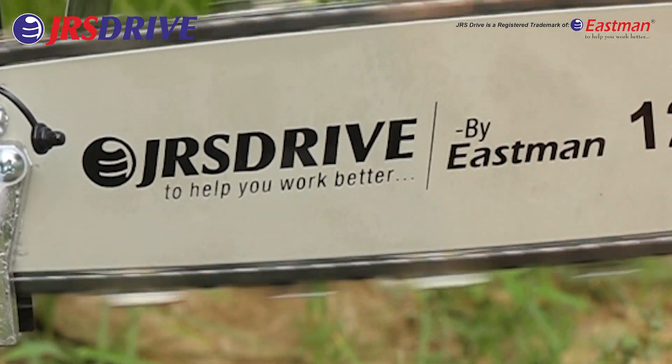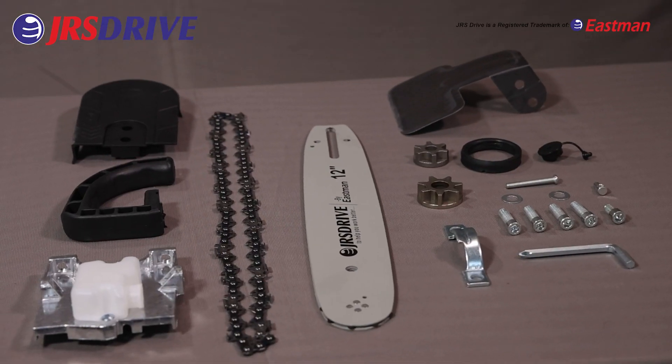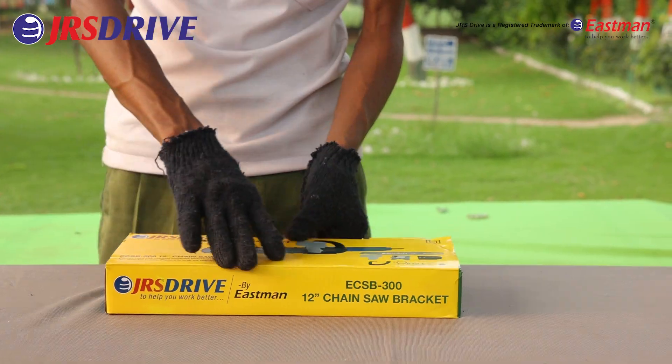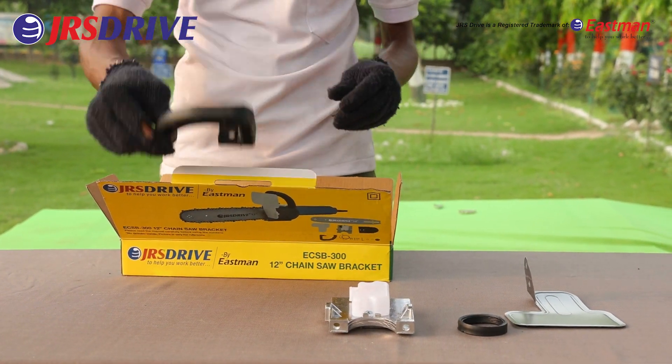This versatile, lightweight and easy to use attachment can be used with four and five inch angle grinders. It is 12 inches long and weighs only 1.0 kg. It comes in packs of 20 and works well for all your wood cutting, demolition and pruning needs.